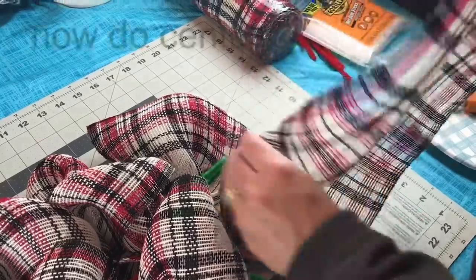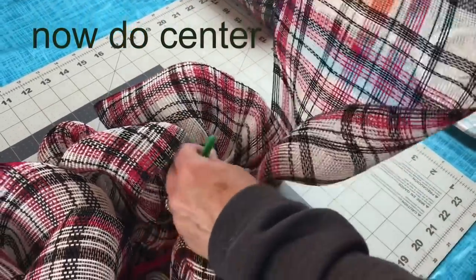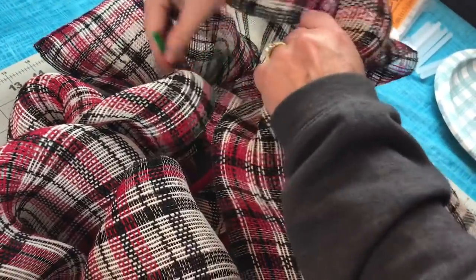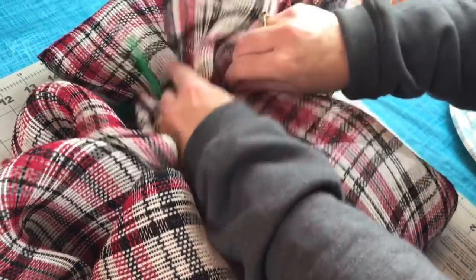Do the same thing down the center. Just continue making your poofs the same size as you have been. Make sure you're making them about the same size — if you need to pull out a ruler and measure each time, do it, because that's the key to making it look good.